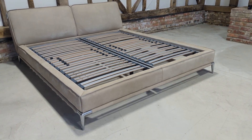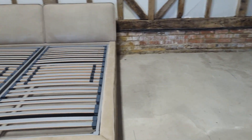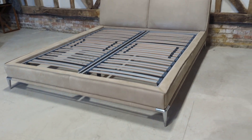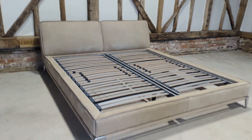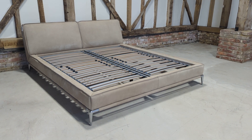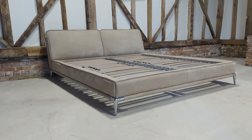Thank you so much for watching. If you have any questions at all please do get in touch. If you'd like additional photos or videos, we're here to help — we can send those over, contact us how you wish. Please do subscribe to our newsletter as you get exclusivity to all of our new arrivals, like this wonderful Roche Verboire bed and many more. Thank you so much for watching.